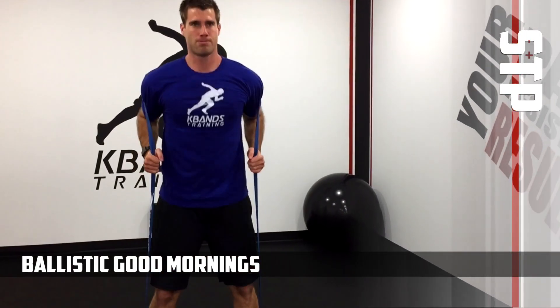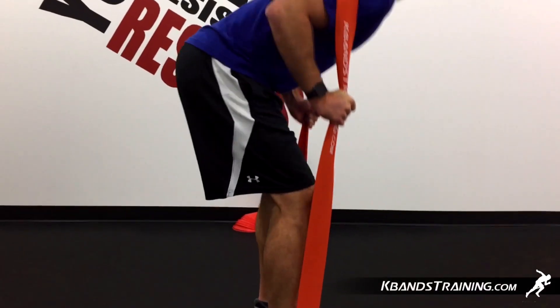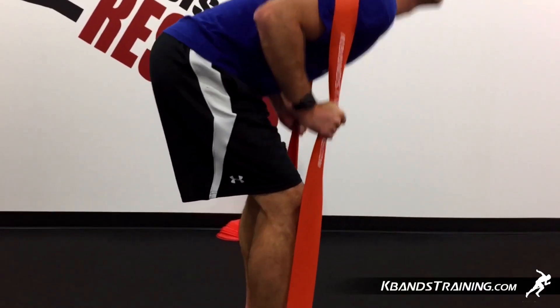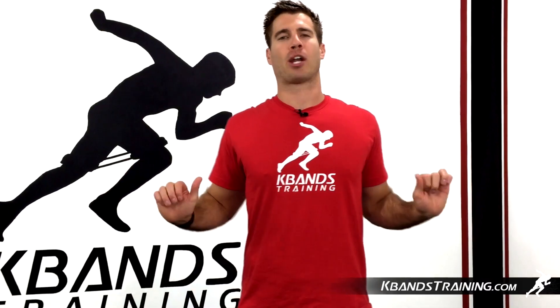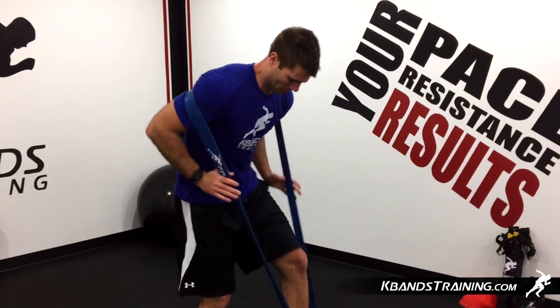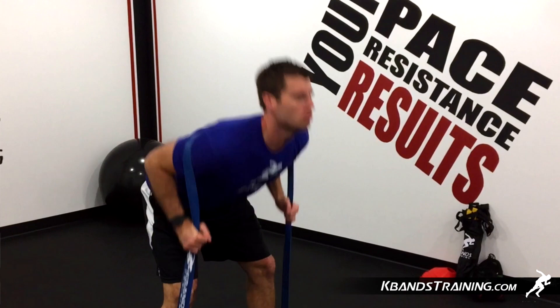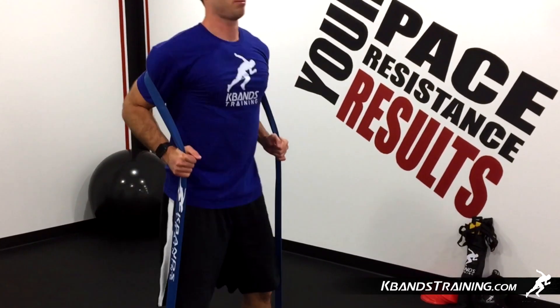The Ballistic Bands Good Morning is a modified version of our normal weighted Good Morning. We're going to grab one of the heavier resistance bands like the blue or the orange. We'll wrap that around our shoulders and pull our hands forwards so that we've got a nice comfortable position for that strap. Don't put it around your neck so that you get a lot of pressure in your neck. We want to have that around our shoulders.